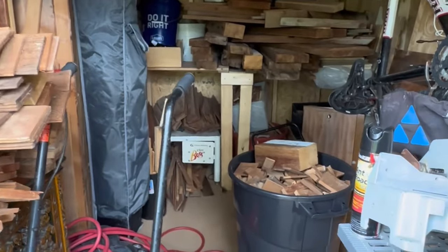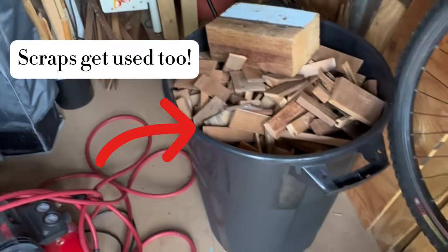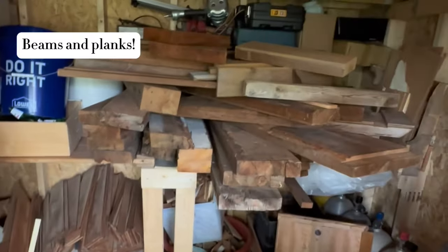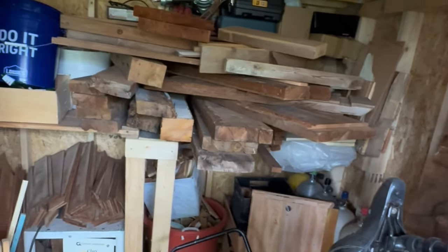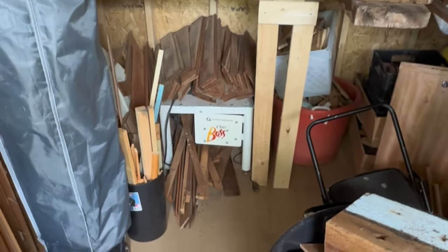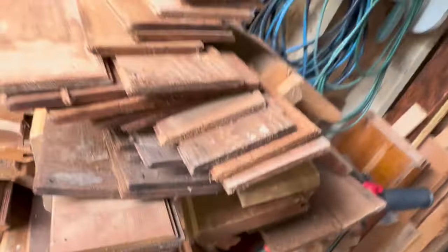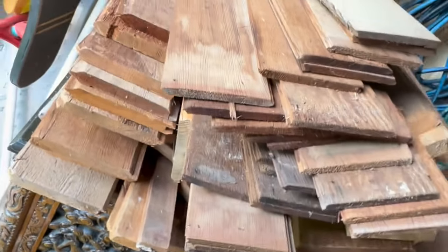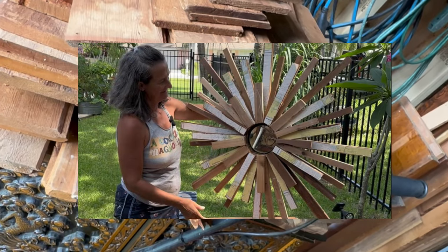A couple of weeks ago, a friend gifted me some cedar they had salvaged out of their portion of their house that they were rebuilding. They asked me if I wanted it and I said sure — it has taken over my work room. Those are maybe paneling. Stay tuned and watch my video to see how I turned all these scraps into cool and funky DIY wall art, all with scrap wood.